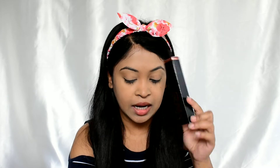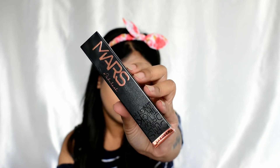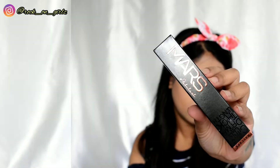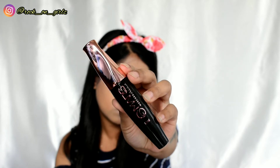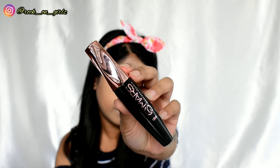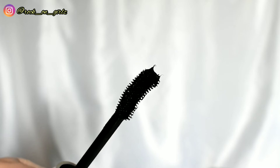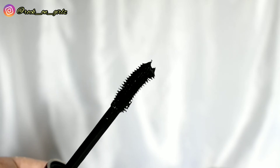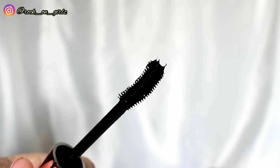Moving on, the next product is the Mars #Fabulash mascara. The outer packaging retails for 179 rupees and you get 12 grams of product. It has a rose gold and black packaging — really gorgeous. The wand applicator is pretty thick and has a little curve on it, which is perfect for curling your lashes.